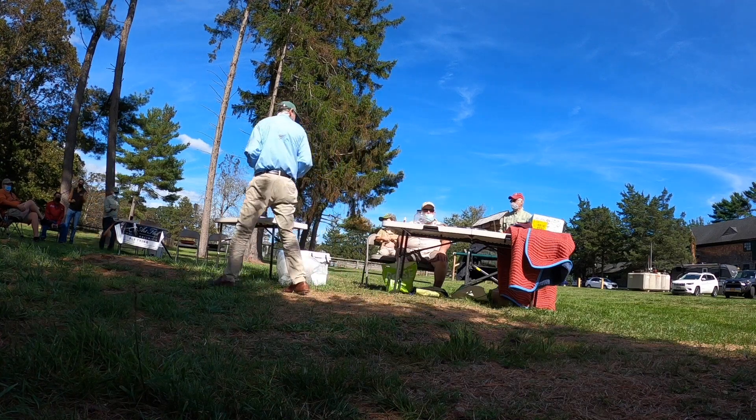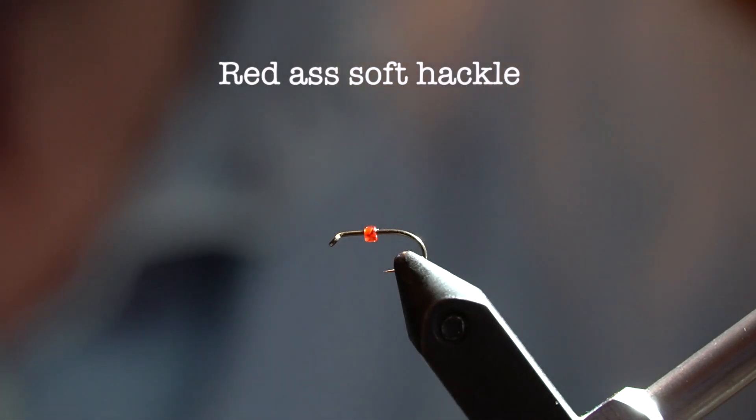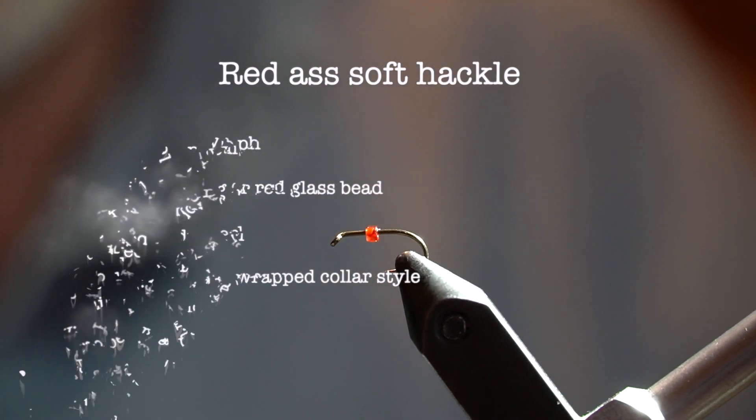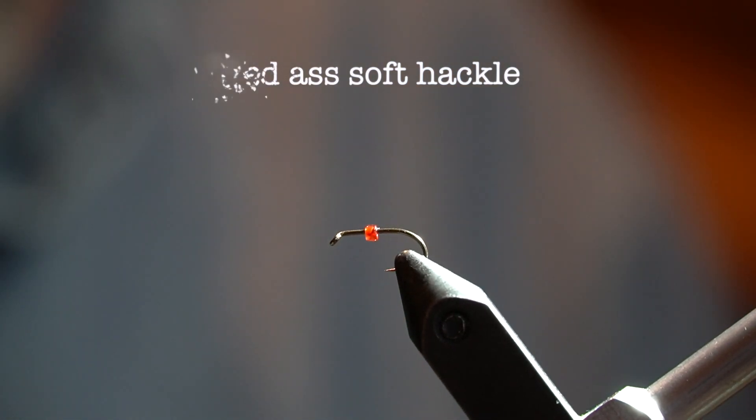I'm going to tie a red ass — soft tackle, red glass bead, red tying thread, peacock herl, and some partridge for a collared wing.